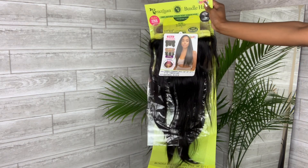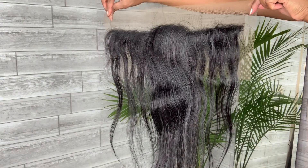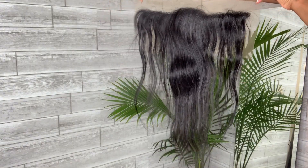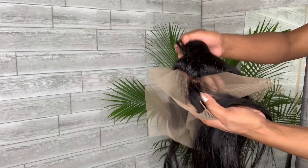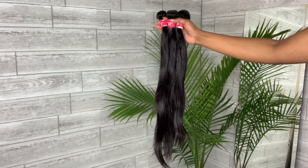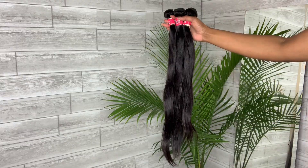I also created a wig with them — this unit right here, the Brazilian Bundle hair, and it's in Brazilian Natural Straight. There are three pieces and a frontal, but this frontal is a little bit different. It's not a full frontal — it is a frontal that has a closure and then a sliver of hair in the front. A closure with edges — that's what we'll call it. I got it in 18, 20, and 22 inches. They've created these one pack solutions where you get your frontal and your three bundles to create your whole wig. All you need to buy is a cap.